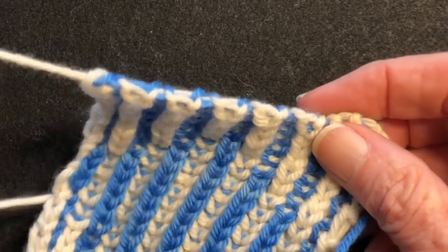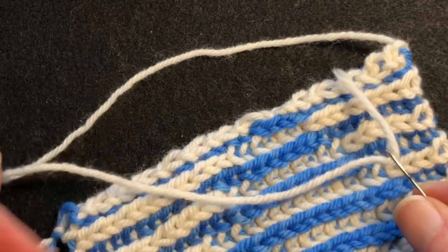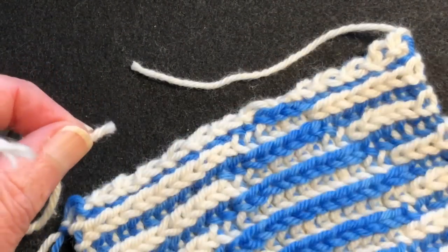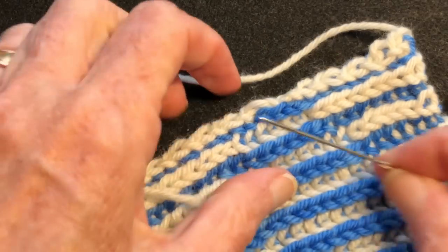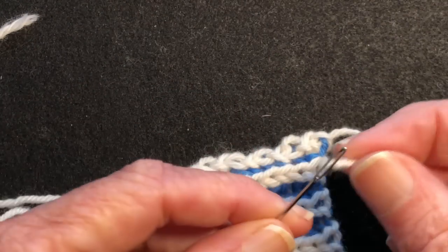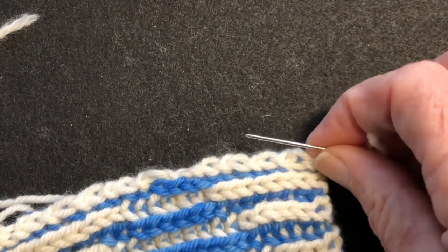Now let's see how to weave in these ends. This is about how much yarn we had left. Let's weave in these ends in the brioche — let me show you how to do that. Let's do the white one first. So we cut a length about four inches long, leave a tail about four inches, and thread it onto your tapestry needle.